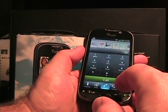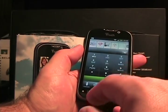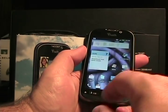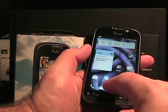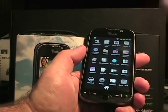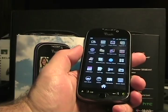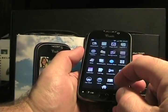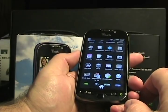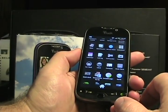We have the dialer with call log, favorites, voicemail — which is visual voicemail — and contacts. I've actually loaded quite a few apps myself already, such as Angry Birds. There are some apps like Asphalt 5 and other games that cannot be removed — they're loaded by T-Mobile. So there is a bit of bloatware and crapware loaded on here, which is something they do with the MyTouch brand.